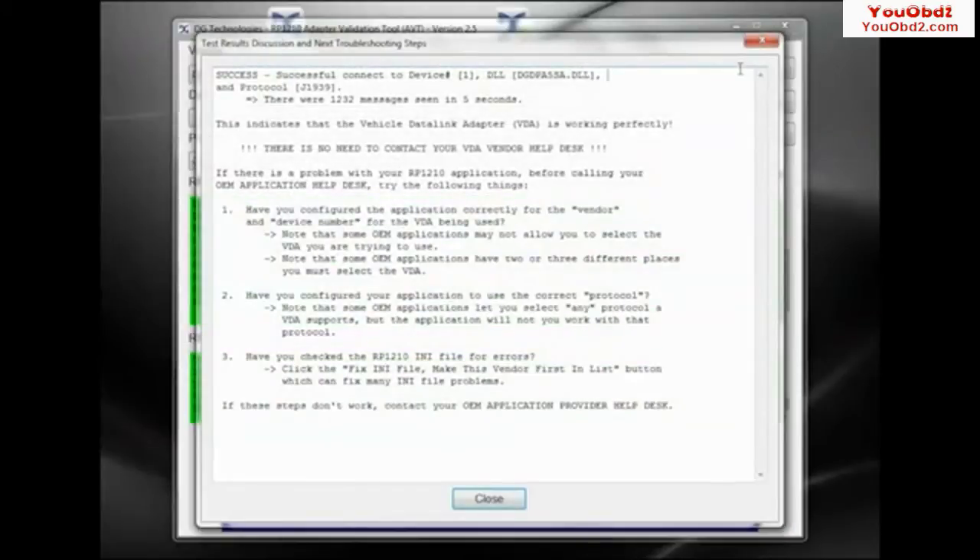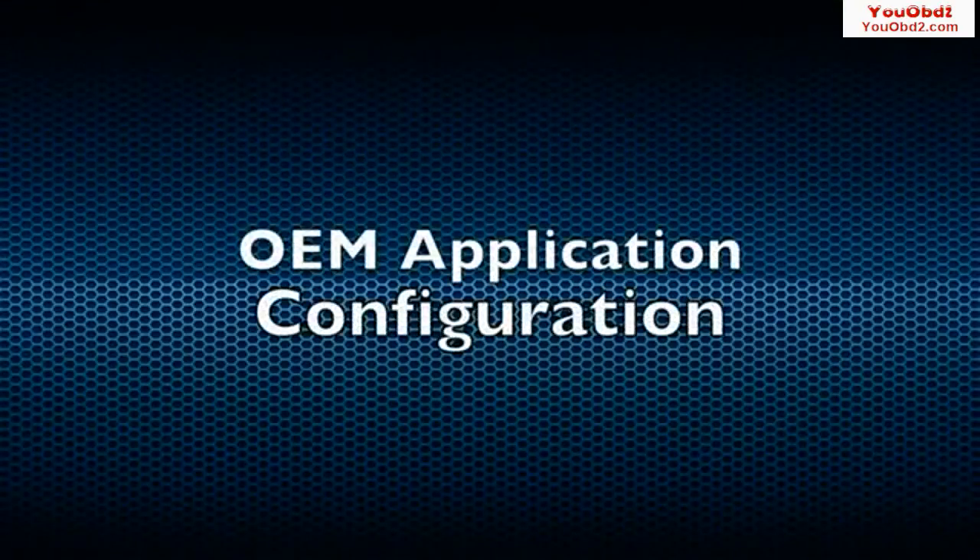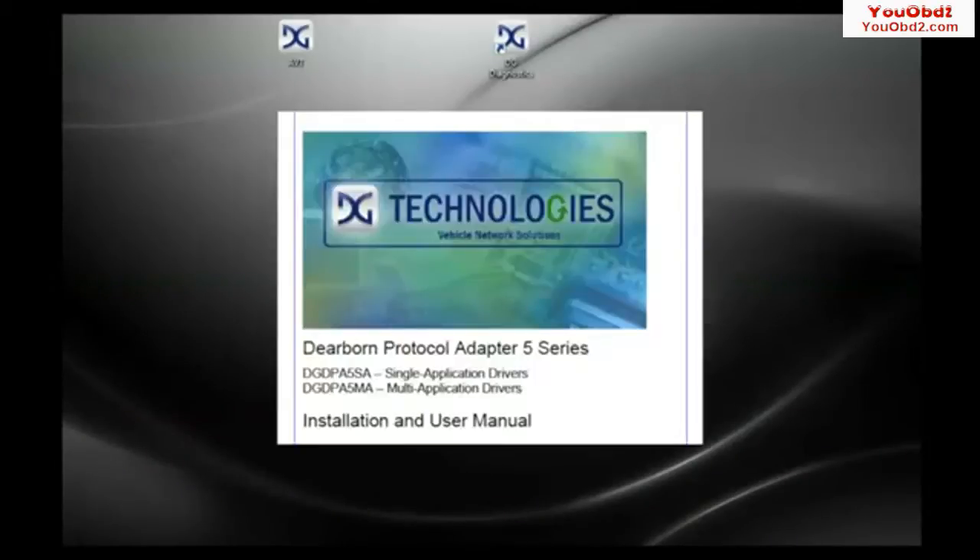A pop-up window will display information about the successful connection. You are now ready to configure your OEM diagnostic application to work with the DPA5. The DPA5 User's Manual, accessible from the Windows Start Menu, is an important resource that provides detailed information about the DPA5 and its capabilities, including how to configure the most common OEM applications.